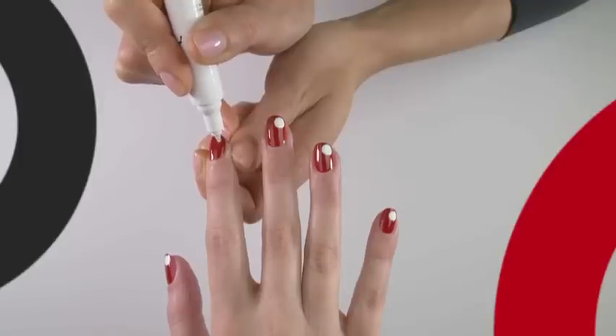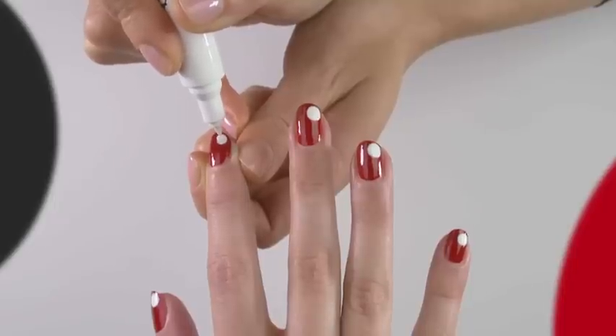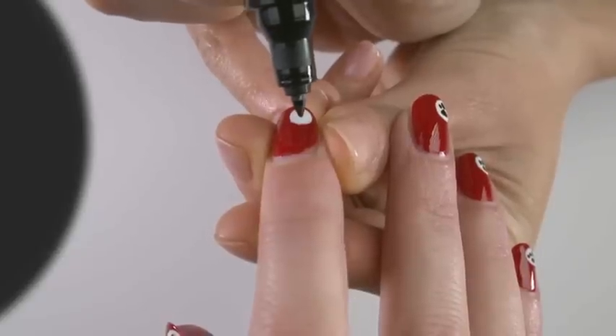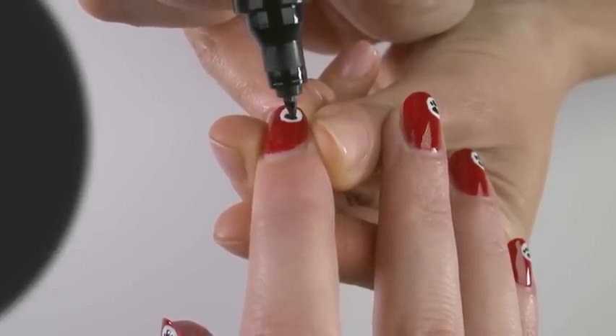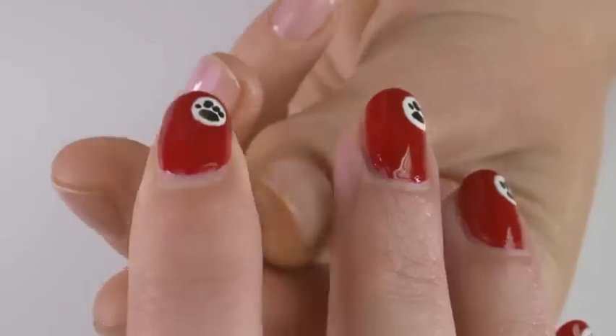Using a white nail pen or white nail polish with a small brush, paint a circle onto the corner of the nail. Using a black nail pen or polish with a small brush, create a paw print. You don't need to be precise — a large blob in the middle surrounded by four little blobs will create the right effect.